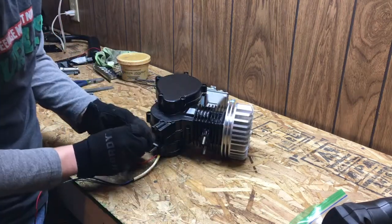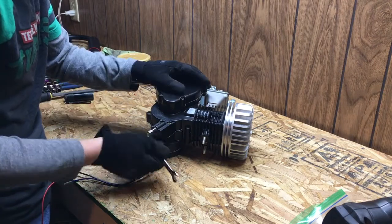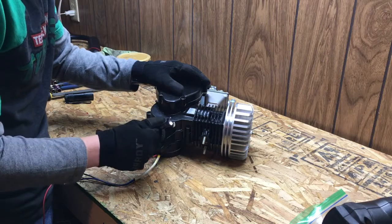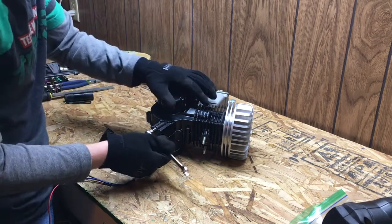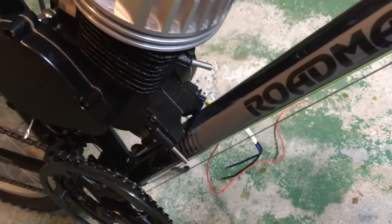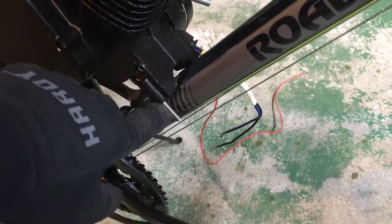Now we're just going to put the stud back into the new hole. You just want to go until it's snug. That's pretty snug. Okay, so I'm just test fitting the motor now. As you can see, the stud now has plenty of room.